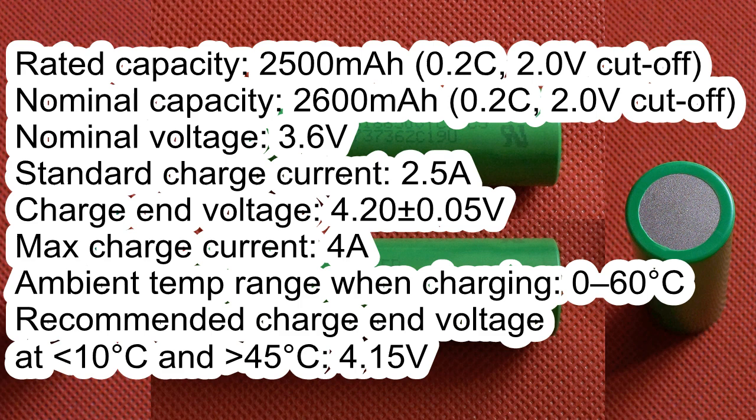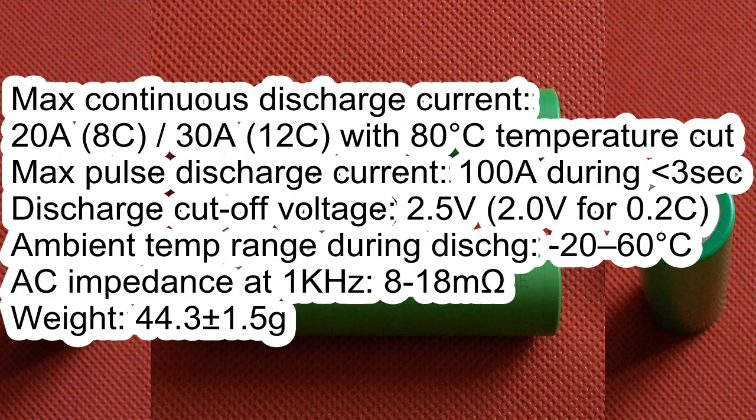Ambient temperature range during charging is 0 to 60°C. The recommended charge end voltage when air temperature is less than 10°C or more than 45°C is 4.15V. Maximum continuous discharge current is 20A, or 30A with an 80°C temperature cut. Maximum pulse discharge current is 100A for less than 40 seconds. Discharge cutoff voltage is 2.5V. Ambient temperature range during discharging is −20 to 60°C. AC impedance is 8 to 18mΩ. Weight is approximately 44.3g.